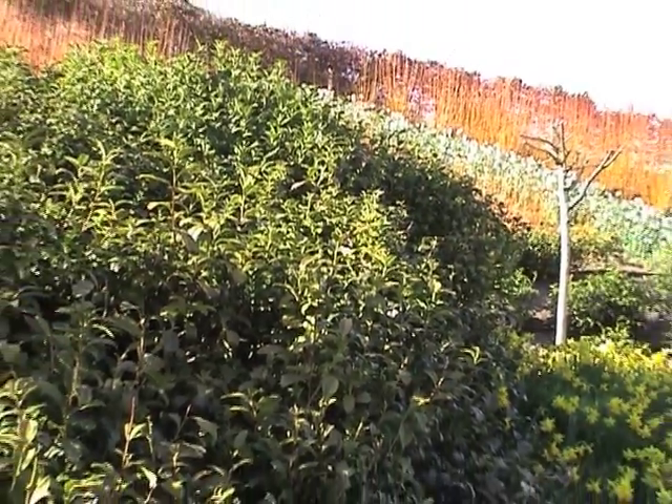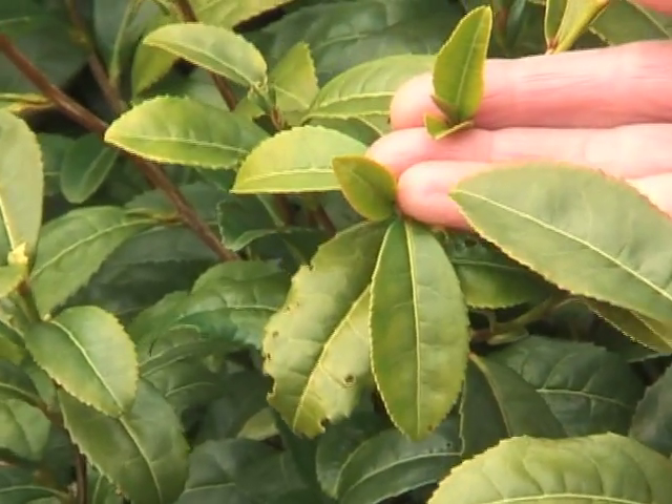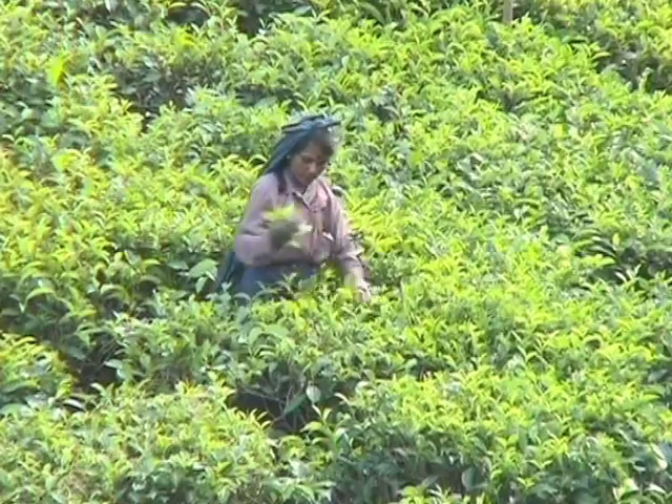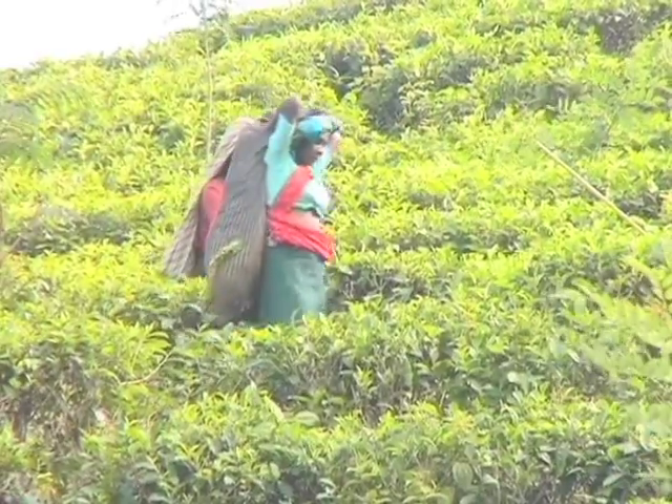This is the tea bush where women — don't ask me why it's women — pick by hand. They pick two leaves and the bud, and that's what gets picked from the bush. It goes into a big basket on your back and then gets carried off to big open factories.